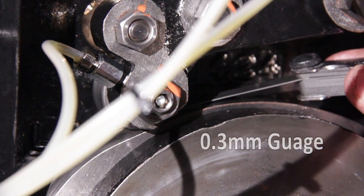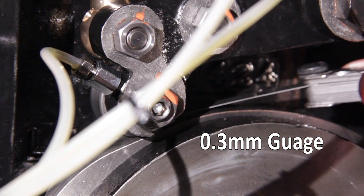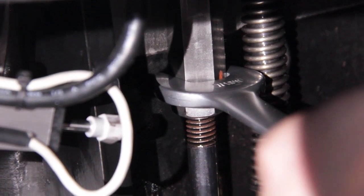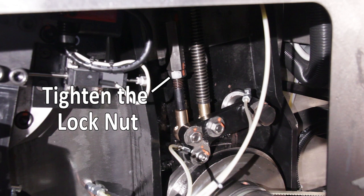Insert a 0.3mm feeler gauge between the cam follower and the cam. Adjust the side lay warwick until the correct gap is achieved. Tighten the lock nuts. Repeat on the drive side of the press.